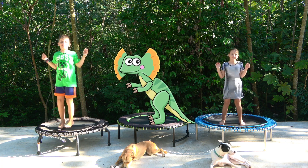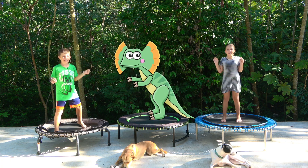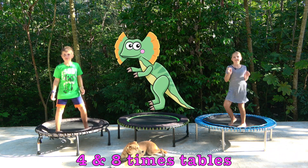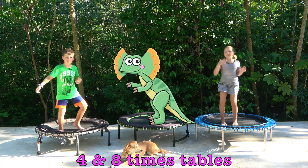Hello and welcome to SoFan Fitness Kids. Today is a workout where we will be doing our 4 times tables and our 8 times tables. Come and join us!